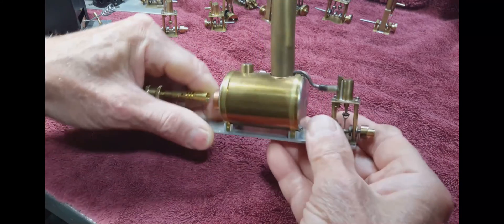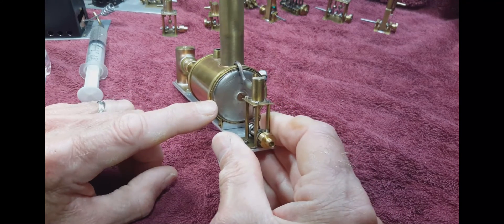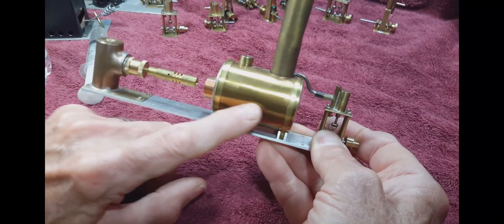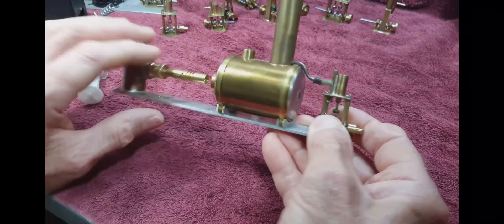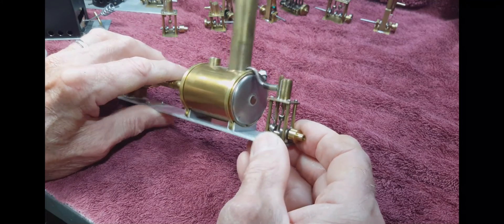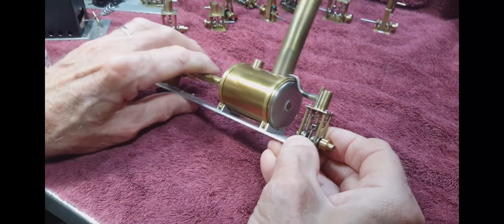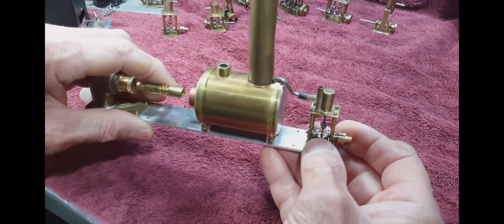The boiler has a wrap of gasket paper for insulation over the pressure vessel, and then a very thin wrap of brass metal. It's very thin and it wraps around. The boiler is attached to the rail with these little cradles and straps that attach to the cradles. That's how the boiler is held up from the rail. So it's insulated on the sides, but not on the backside.